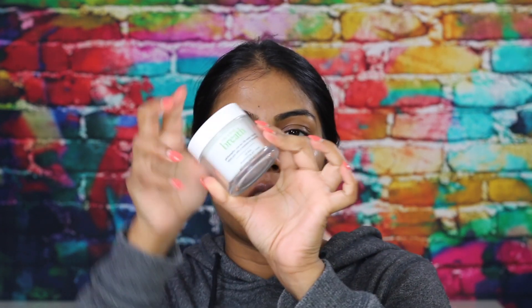For moisturizer I'm taking the Philosophy Take a Deep Breath oil-free gel cream moisturizer — just taking that on my hand and moisturizing my entire face. For lips I'm taking this thing I bought yesterday — the Soap and Glory Sexy Mother Pucker Extreme Plump Lip Gloss, a plumping lip gloss. I'm just going to test this out and plump my lips.